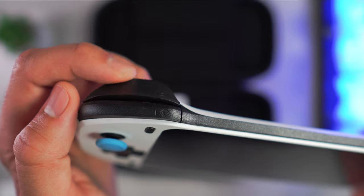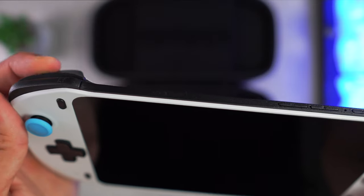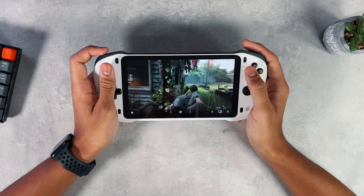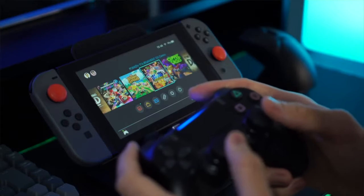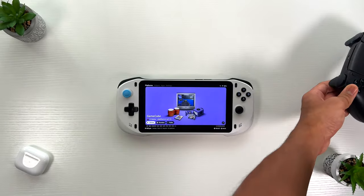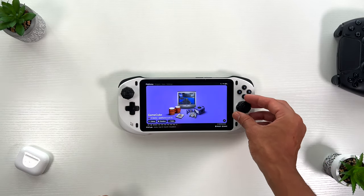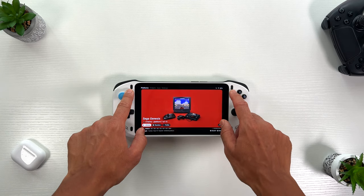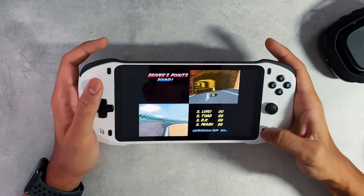A noticeable feature is the implementation of hall sensors for both thumbsticks and analog triggers. These sensors are powered by magnets which enhance performance, durability, and negate common thumbstick issues like drift or dead zones. It's worth mentioning that the thumbsticks are not full-sized and resemble those found on the Nintendo Switch. This did take me a few sessions to get used to, as I'm usually accustomed to larger sticks. I would love to see Absolute release something similar to Control Freaks that can provide extra height. The console incorporates four buttons positioned around the screen corners for easy access to various menu options, including the home page and in-game menus.